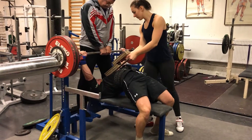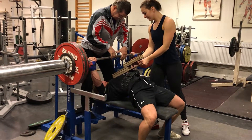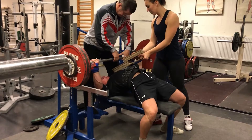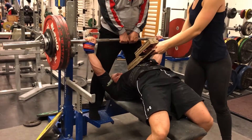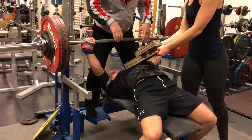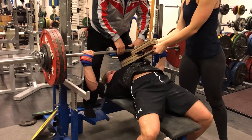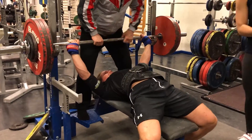I've actually started with some equipped benching — it's fun. This is 185 kilos to a 60 millimeter board, and here is 190 kilos to a 60 millimeter board. I haven't touched it down to the chest yet, but that will come in a few weeks, hopefully.